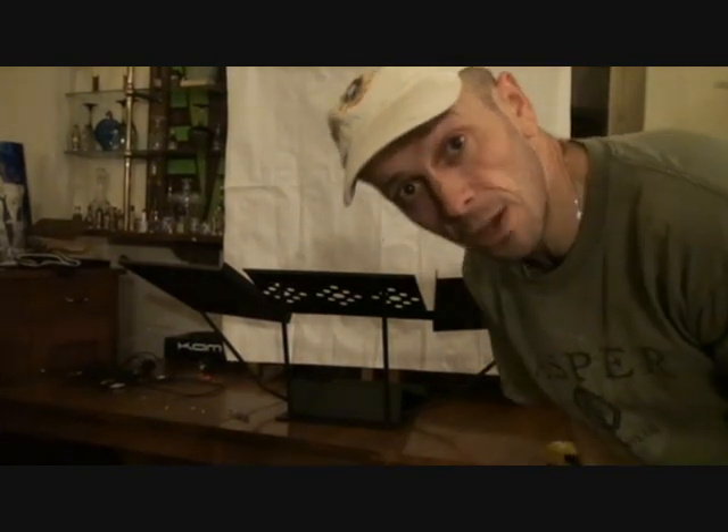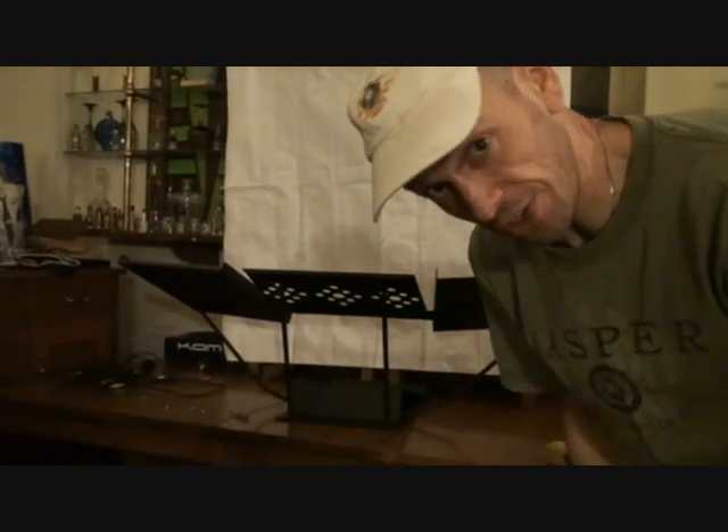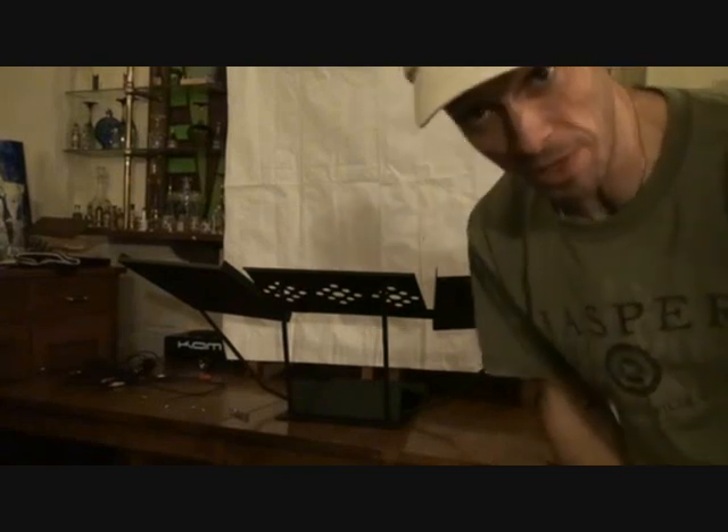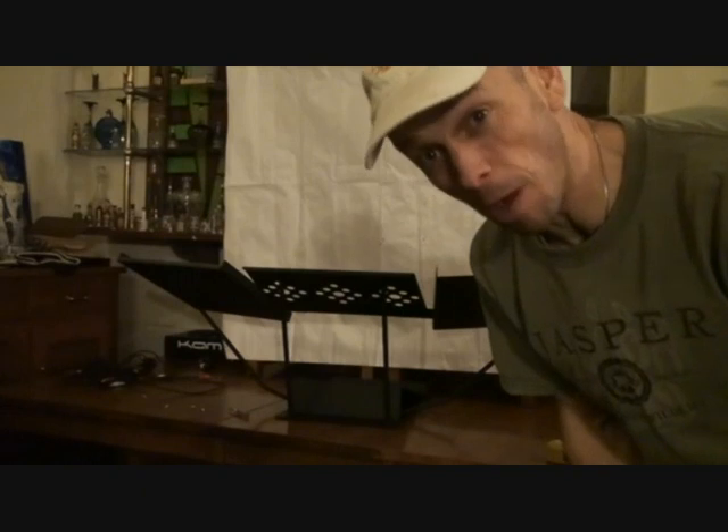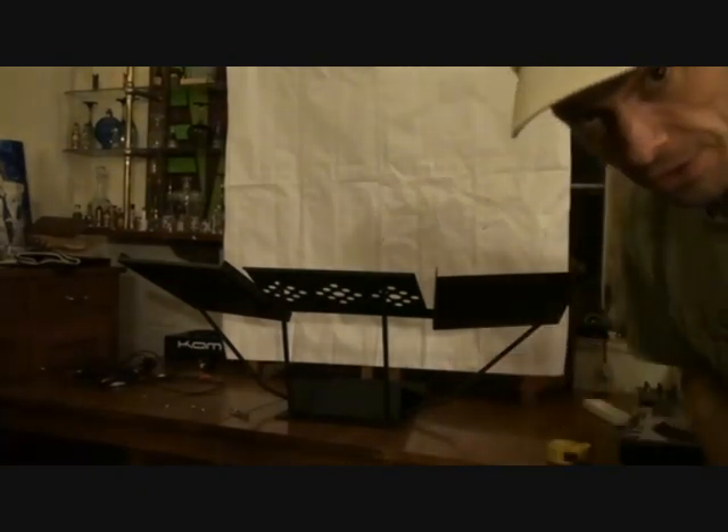Alright guys, now in this video we're looking at the Wing Stand from DJ Stands. Now it's called the Wing Stand because — if you can't work that one out, you're a bit of a muppet. Right, so there it is.